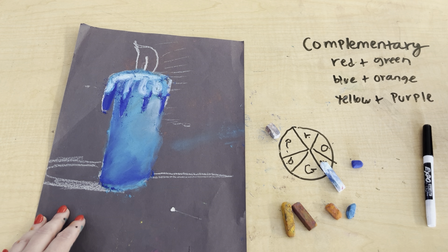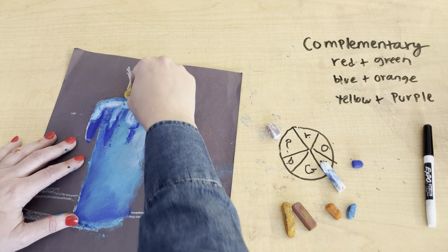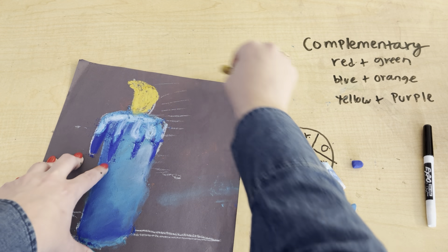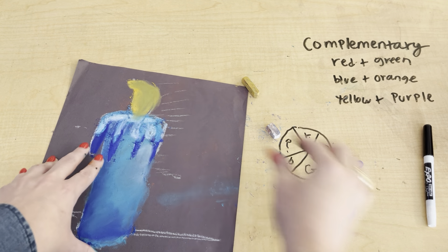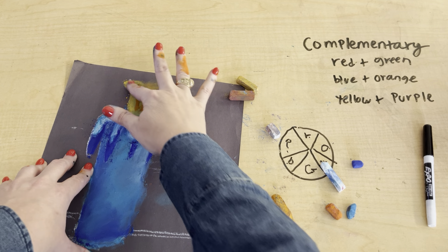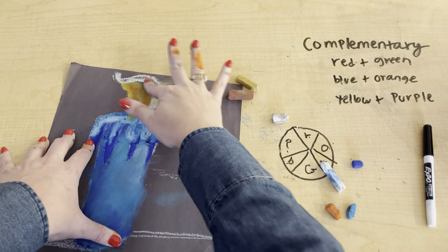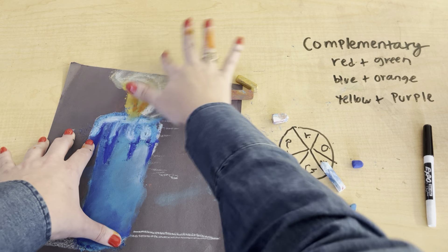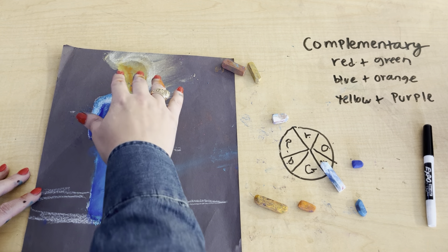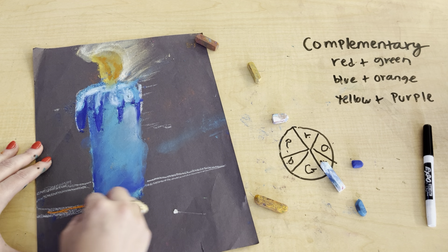Next, I'm going to do the fire, starting with the yellow. The darkest dark will be in the middle. So far I'm using blue and yellow — that is not complementary. To make it complementary, we'll add some orange in. So I can go in here and make a pattern of orange.